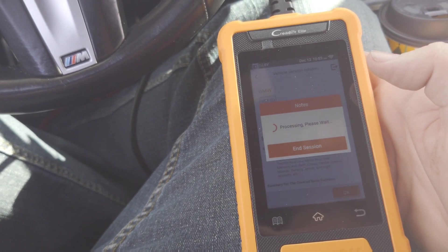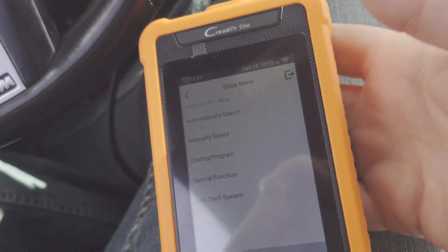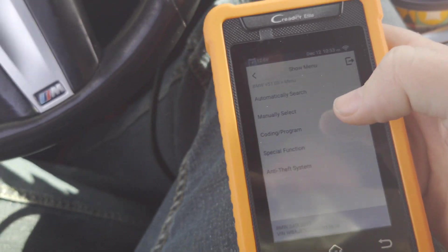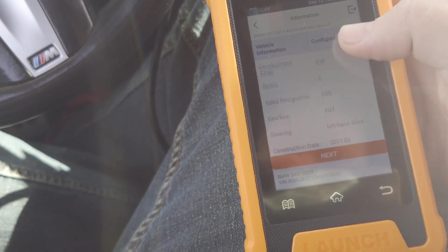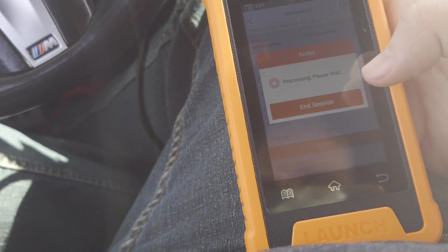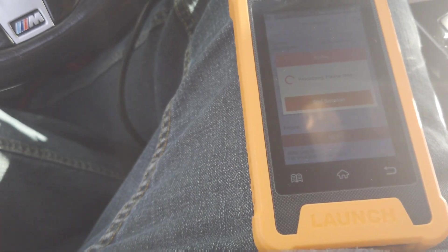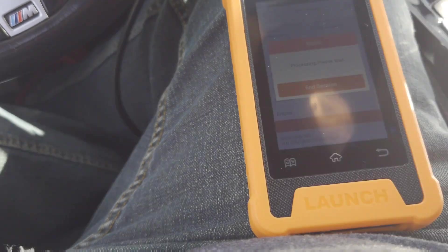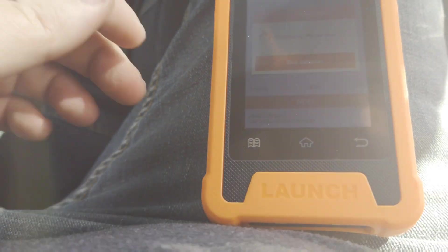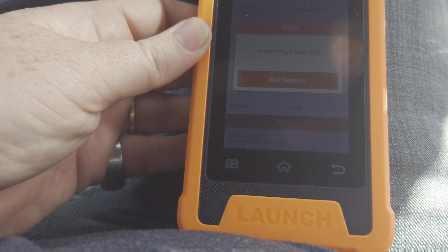I just want to see if it sees the main code. It's automatically searching - look at that, boom - VIN number and everything. It's pulling up all kinds of stuff.